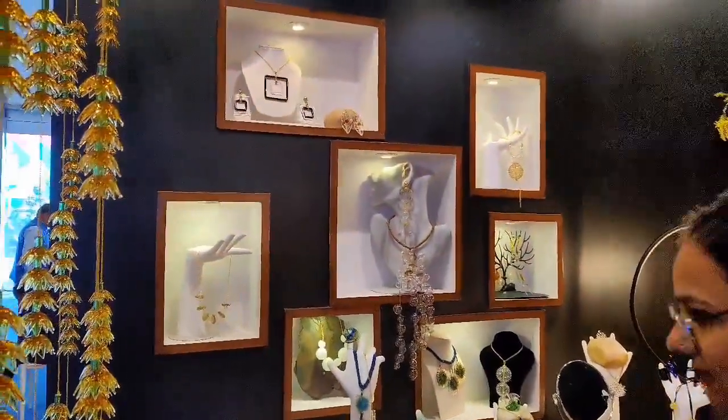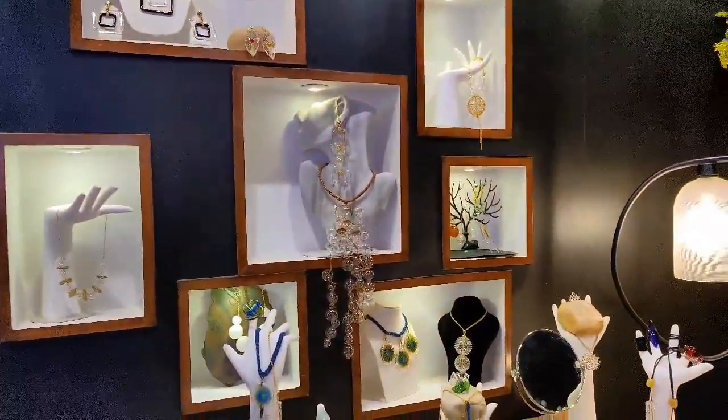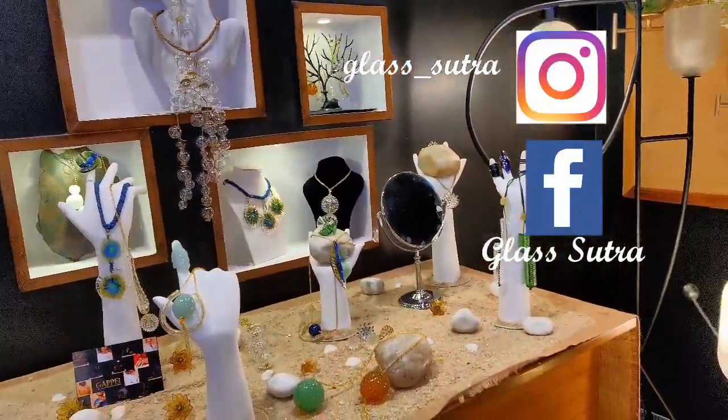If you want to know more about Glass Sutra and their glasswork, you can find them on Instagram and Facebook at the given names shown on screen.